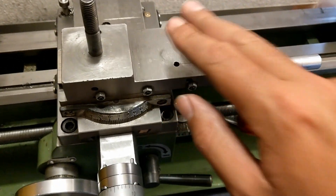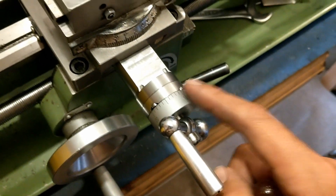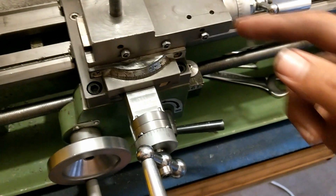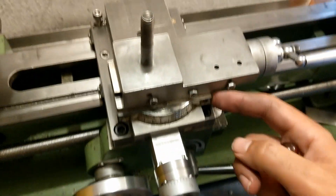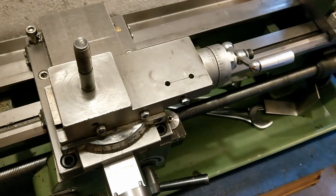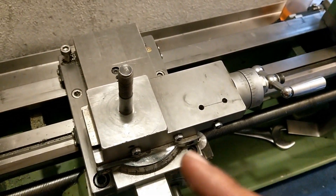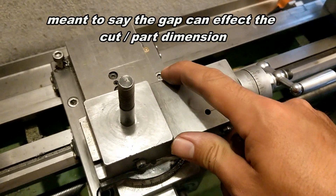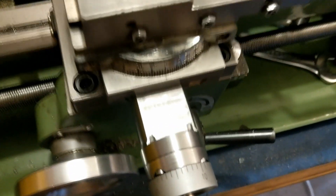There's not much play in the cross slide, and that was the main point of having the thrust bearings — to get rid of the backlash. The problem with these small lathes is that the cross slide is very light and doesn't have much mass, and if you're trying to cut a part, that slight amount of play can affect the measurement, so it's better to have a tighter fit rather than a loose fit.